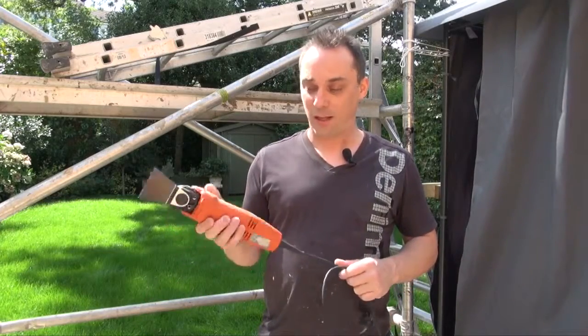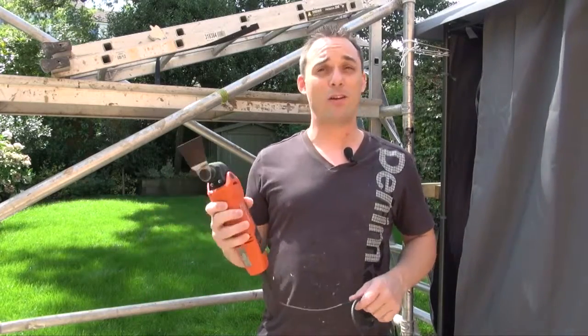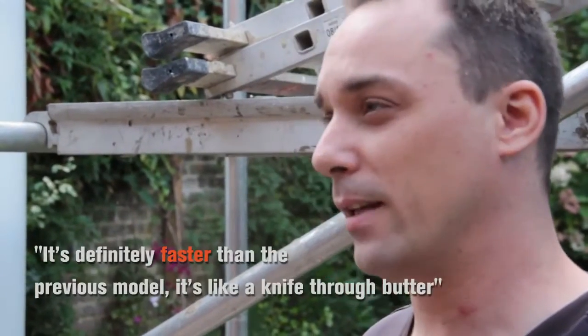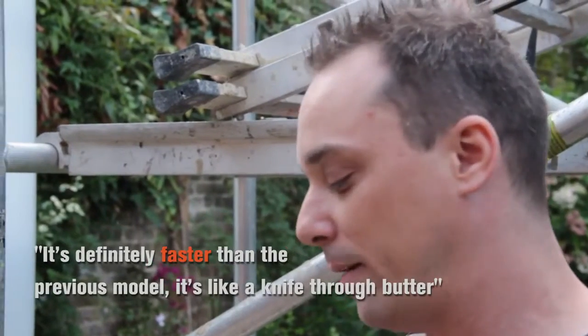I was given the Fine 350Q, the new one, and we've been having a lot of fun with it. It's much better on site than the previous model. It's definitely faster than the previous model — it's like a knife through butter.